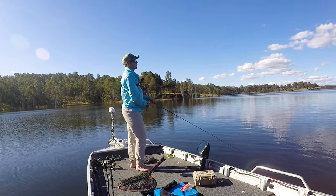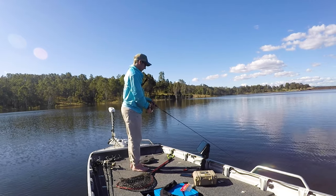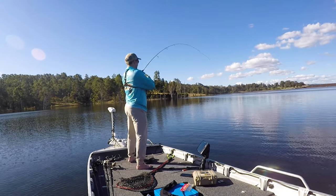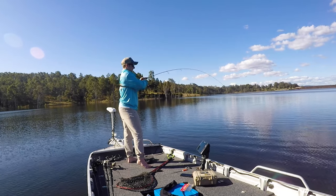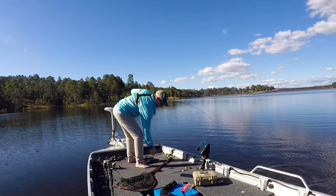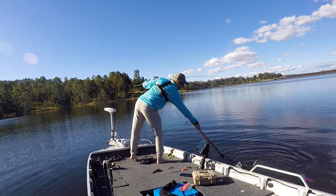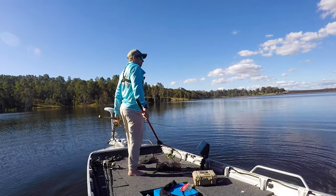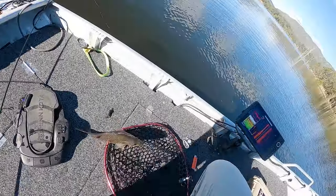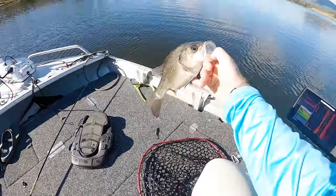I lifted too soon on that one — instead of letting the fish take it. There we go, that's him! He's a tiny bit bigger — nah, they're all the same sort of size. But banging him — banging him on the jig head right in the top of the mouth. That's how lightly they were hooked — that's why you've got to keep that pressure on. Nice little fatty.